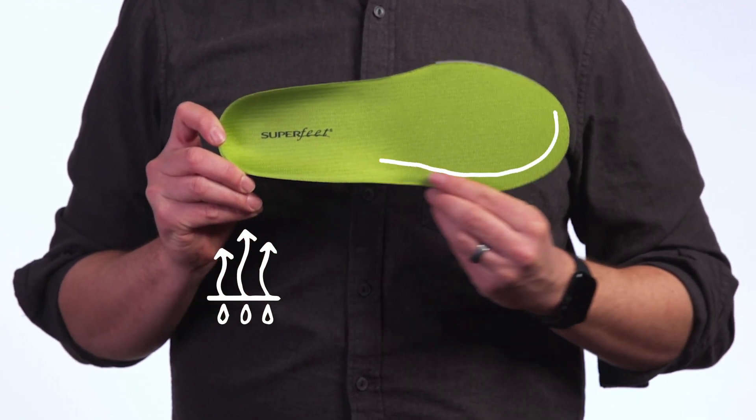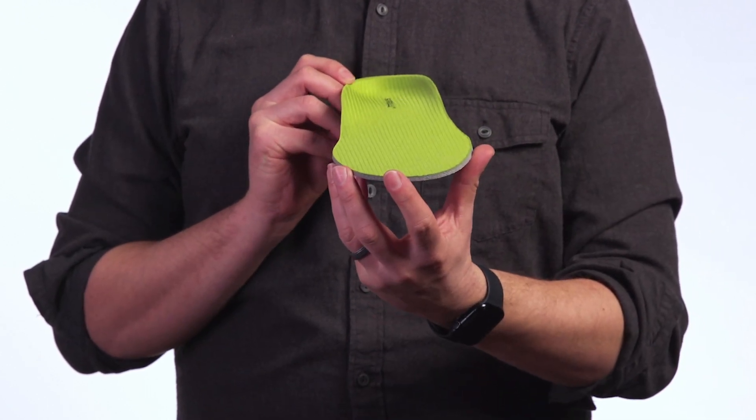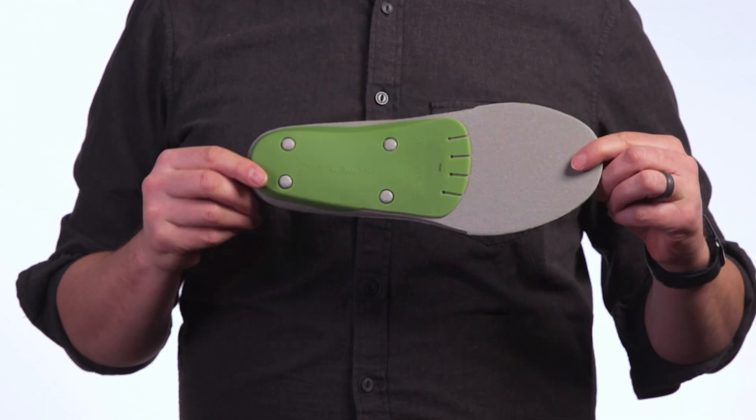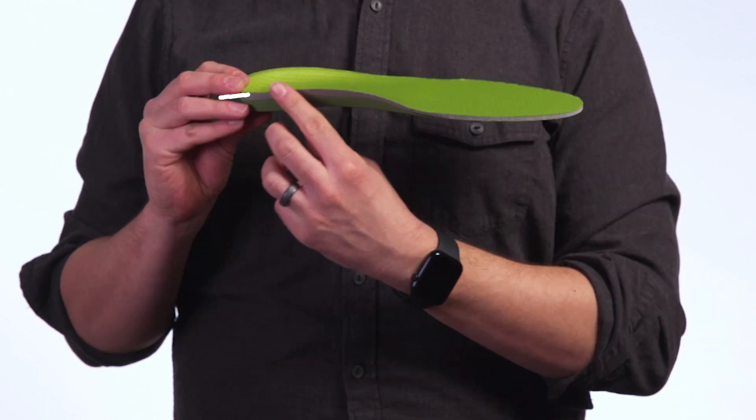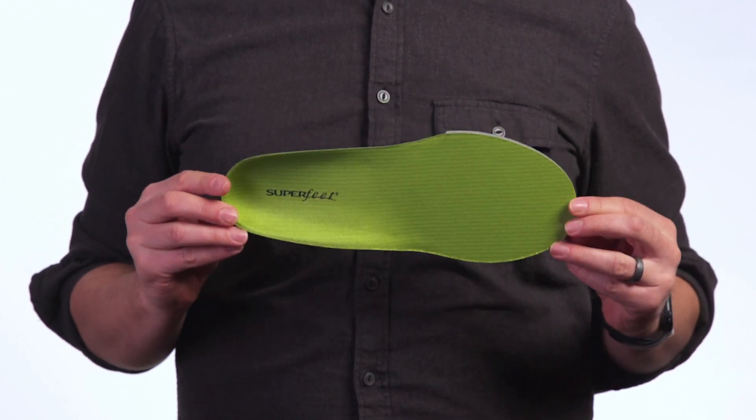A moisture wick top cover helps reduce odors while the sculpted heel maximizes natural shock absorption. The firm stabilizer cap together with a durable high-density foam provides structure and support under the foot for long-lasting comfort.